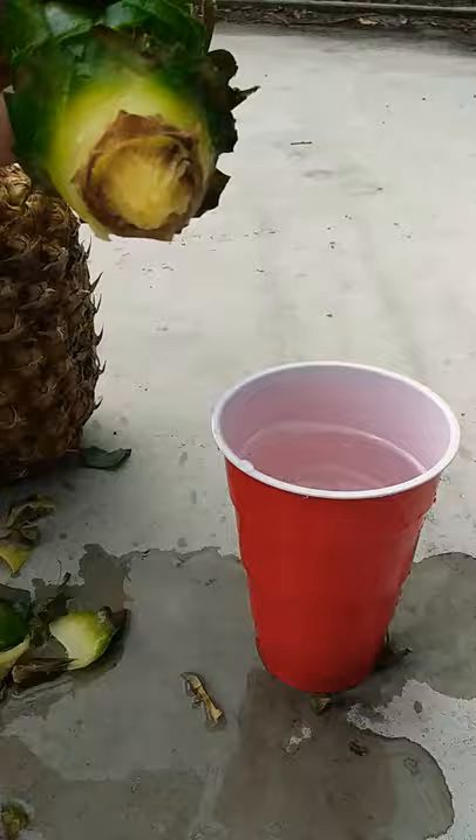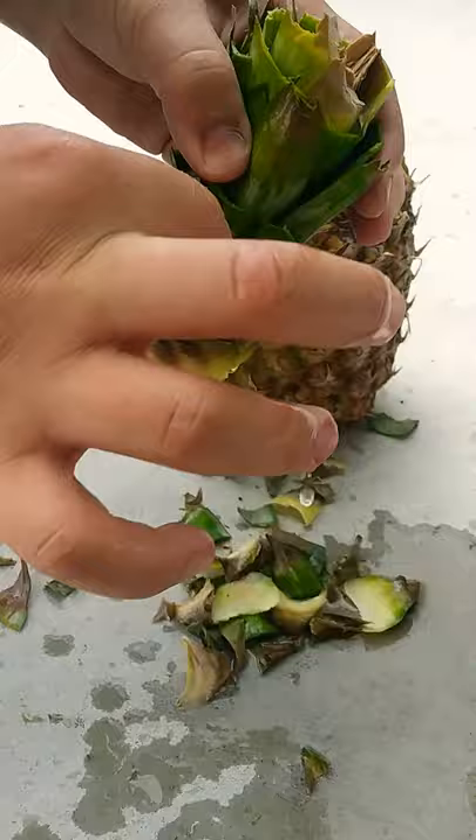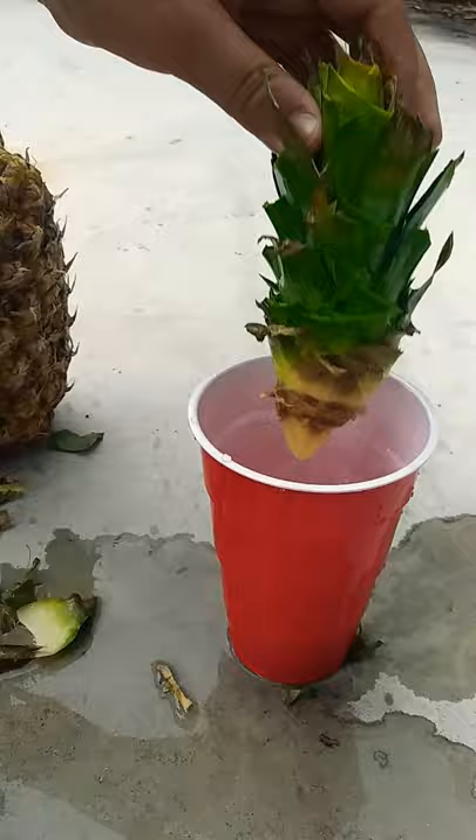This toothpick method also works for avocado. When you have an avocado seed, you put toothpicks in it and let the bottom sit in water, and you'll see roots growing. So this works with avocado too.